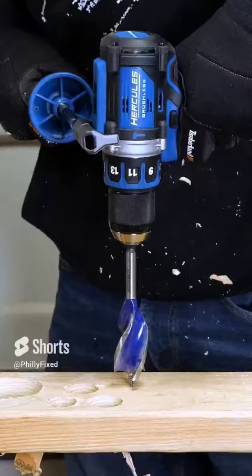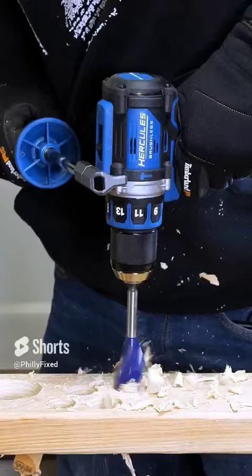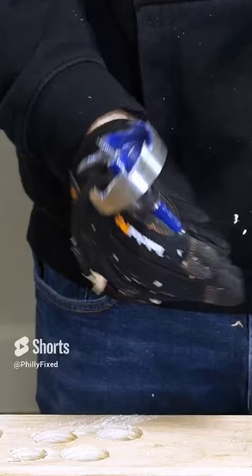Speed 1. Erwin 2-9/16-inch self-feed auger bit, speed 1.